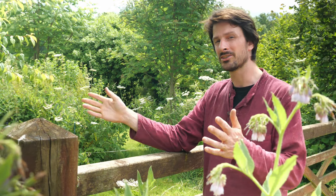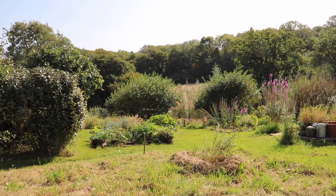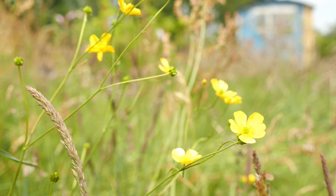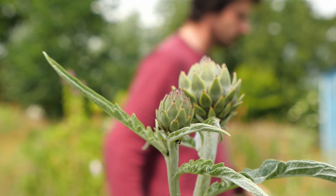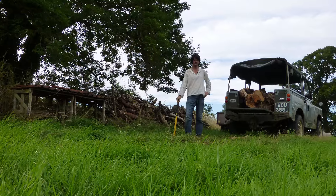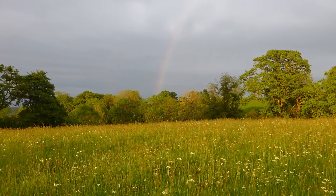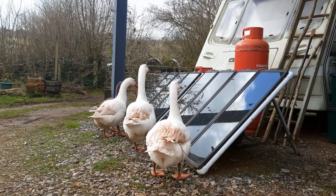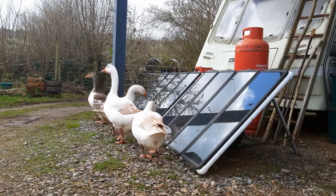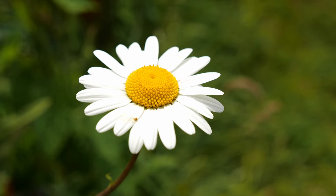Welcome to my one hectare off-grid forest garden homestead. I'm Rob Handy and we are here on the northern slopes of the Mendip Hills in Somerset. Thirteen years ago I was fortunate enough to be able to buy a hectare of land. I've always been interested in self-sufficiency and I thought the best way — best in terms of the least input for the maximum output, and what would be best to restore the land to a diverse habitat — would be to create a forest garden.